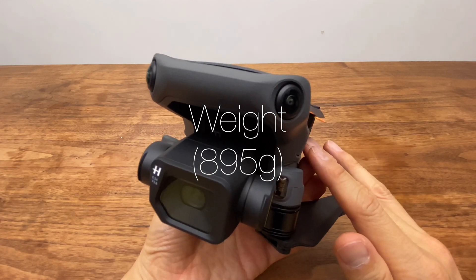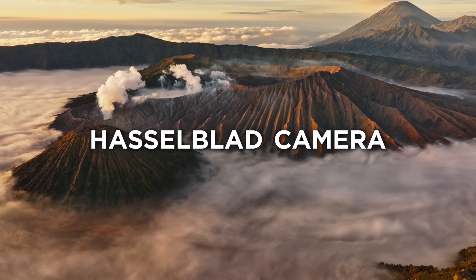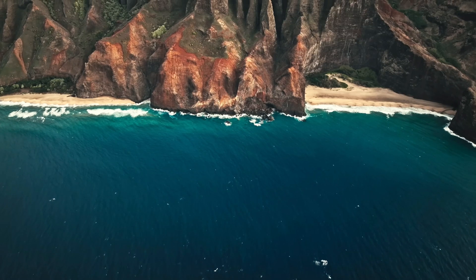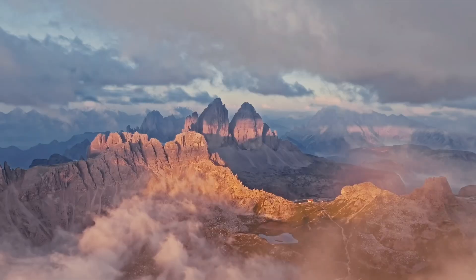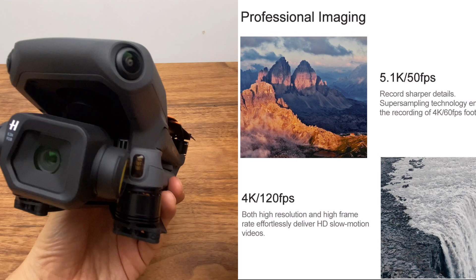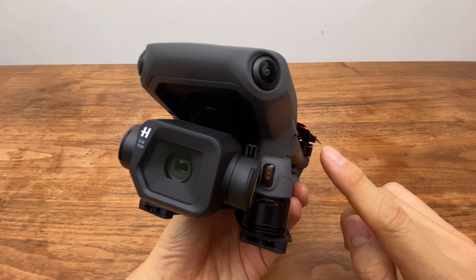The camera features a 4/3-inch CMOS sensor, which is the largest image sensor in this class. Video capabilities include 5.1K at 50fps, 4K at 120fps, and 1080p at 200fps.